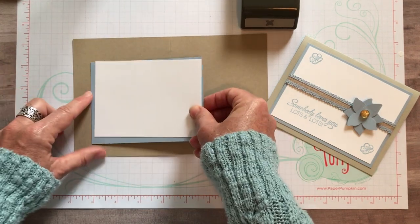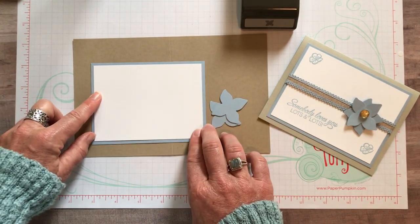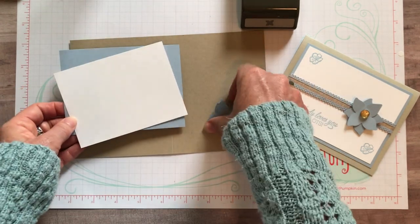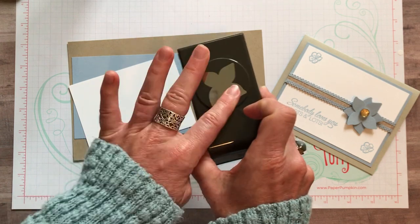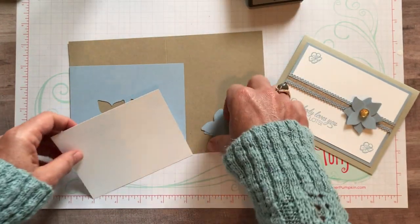You could punch a bunch out of there, and then you're going to cover it up and you won't even know that those punches are back there. Four-petal flower punch - just punch, but not too close to the edges.